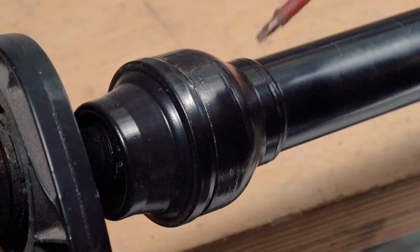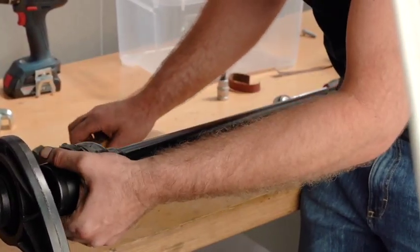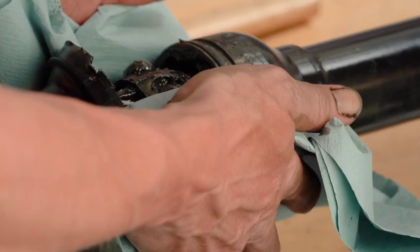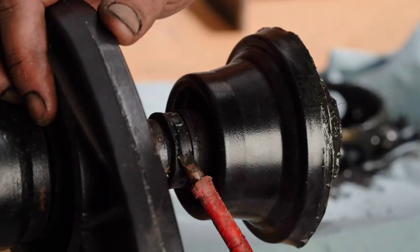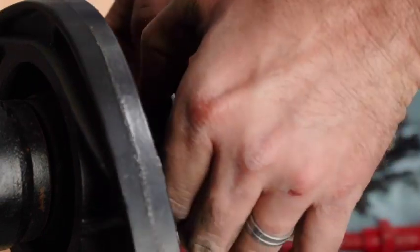Remove the boot from the Kardan shaft. The bolts, cage and gear are matched. Please keep them in the same order if possible as they must go back in the same relative positions. Unfasten boot retainer clip and remove.